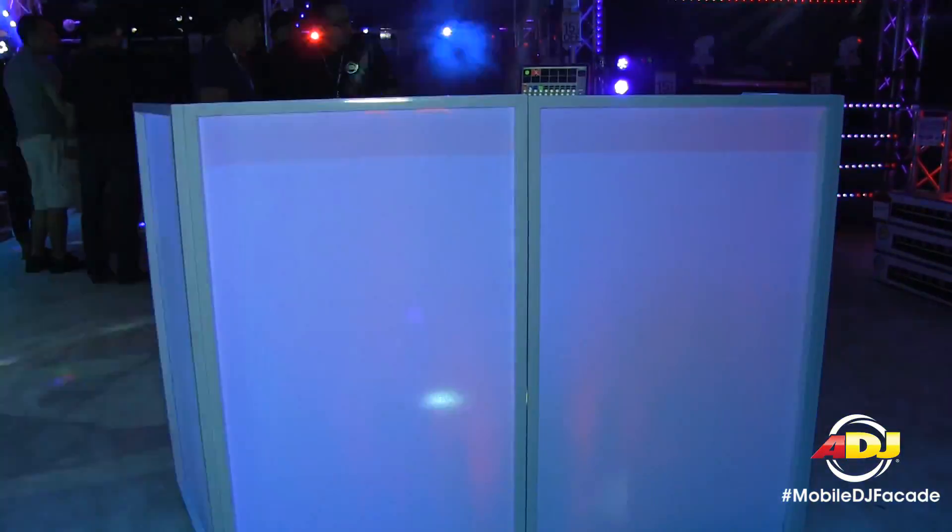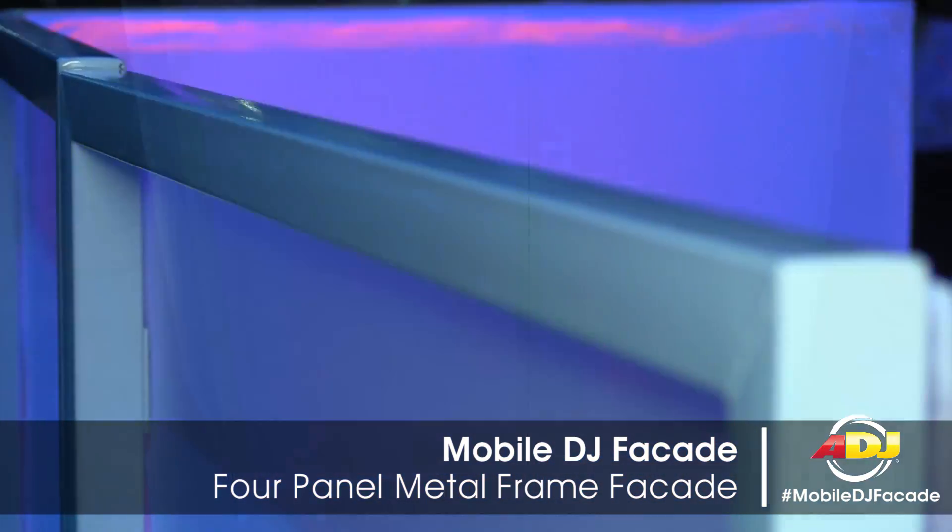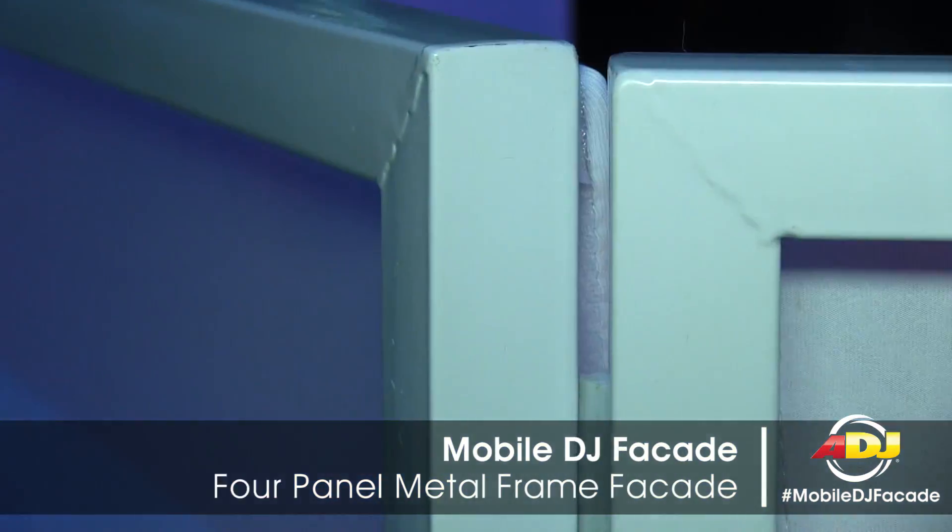It's a lightweight metal frame that has four panels, and each panel has this stretchy material that attaches to the frame via Velcro.